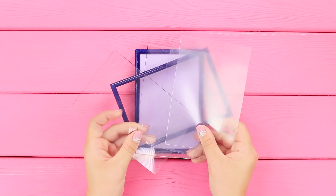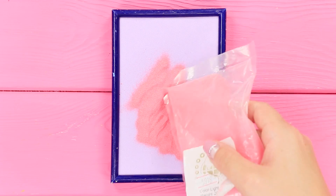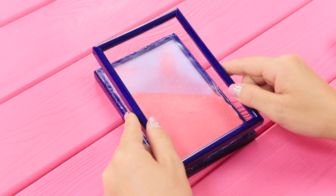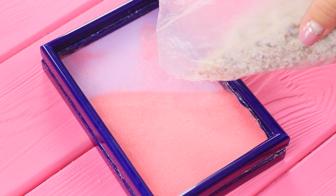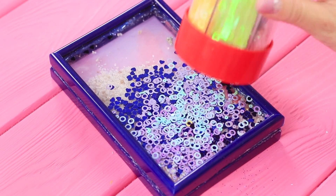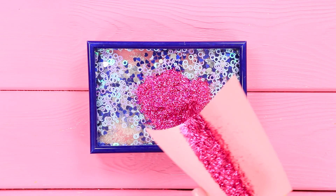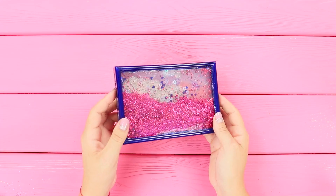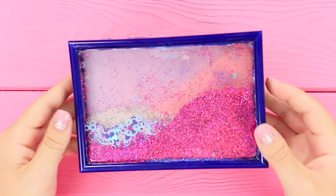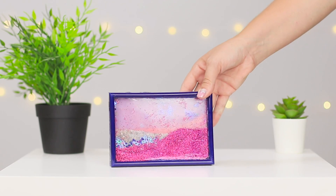And now you will need several frames of the same size. Pour some colored sand inside the frame and seal with plastic. Glue the second frame on top. Pour a handful of sea sand in memory of the summer - add shiny decor: circles, hearts, and a little more circles. Fasten the plastic. The next layer is the glitter. Glue the plastic with hot glue. The anti-stress frame is ready! Each turn of the frame creates a unique shiny landscape - a real relaxation for your eyes, and also an original home decoration!